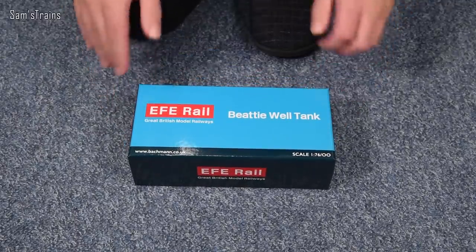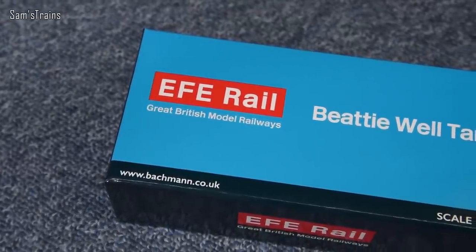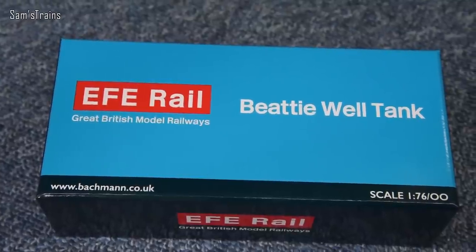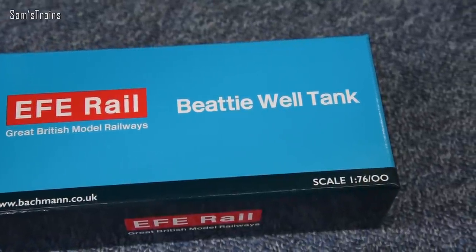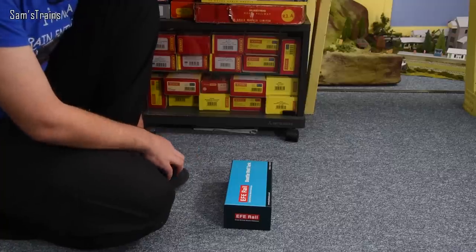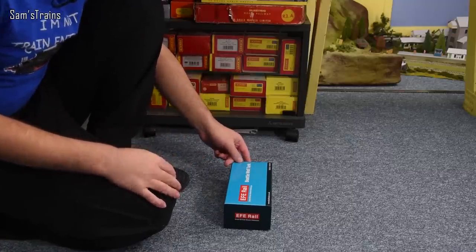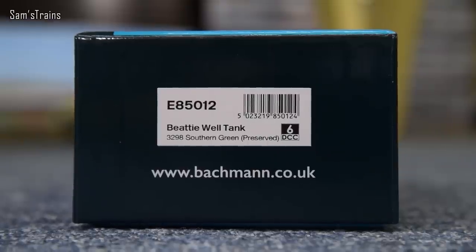It's a pity about the packaging, isn't it, because if you really want a model to sell well the box has got to grab you as you walk through the train fair or the model shop. Although most of those places are shut this year and you'll be most likely buying this online, so I guess it doesn't much matter. Let me show you the end of the box — you can see this is E85012.